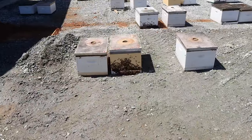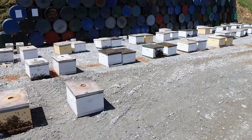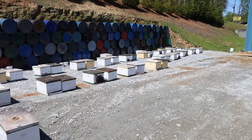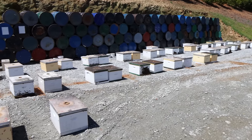We just hauled in a bunch of singles — we're going to go through them. These are getting sold to the University of Georgia next week; they're buying 50 for some of their research. We're trying to give them good singles so they have something good to work with.